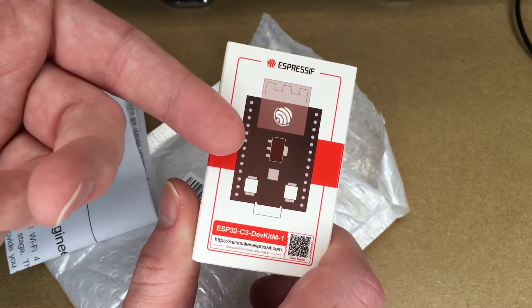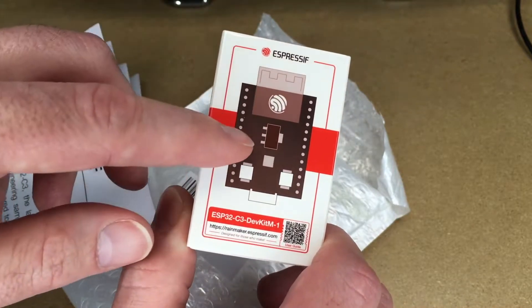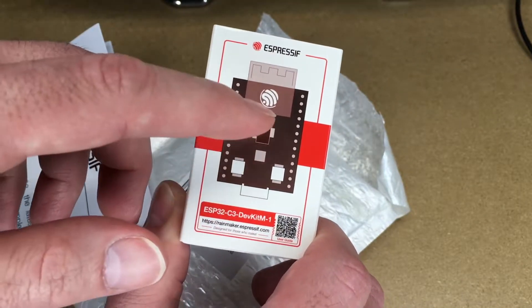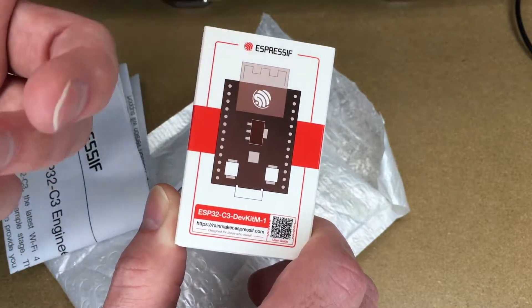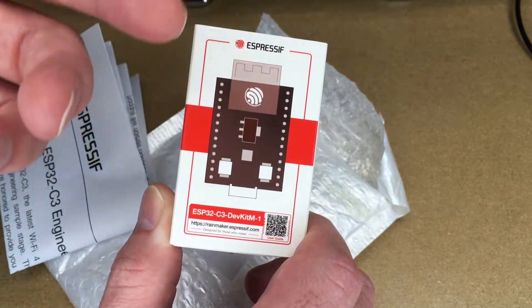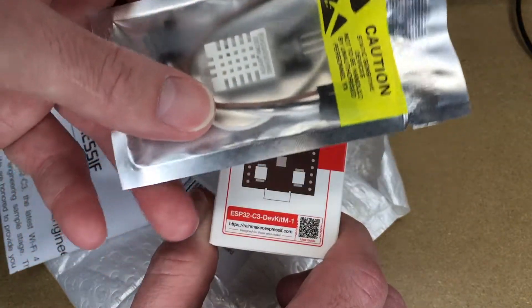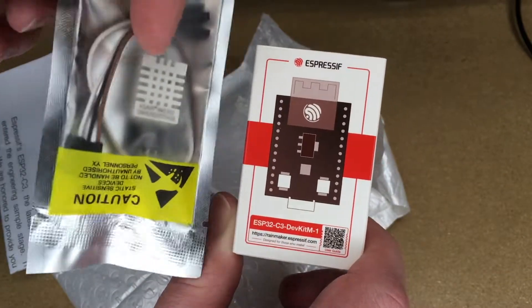In this video I just wanted to do a quick unboxing — I'm not going to get into it because I have no idea how to use this thing. I just thought it'd be interesting to get one. With a board like this you could hook sensors into it, and since it has Wi-Fi and Bluetooth, you could connect to it using your phone, have it send an email, or maybe run a small web server to monitor temperature.